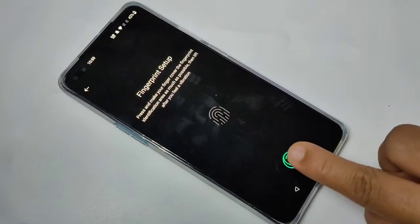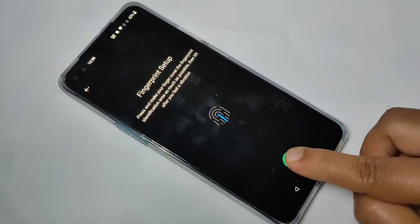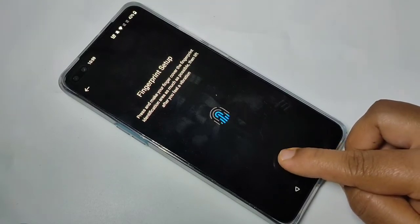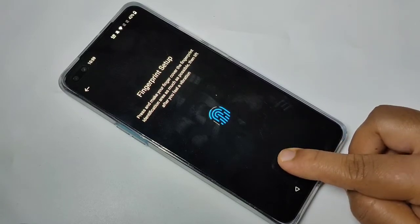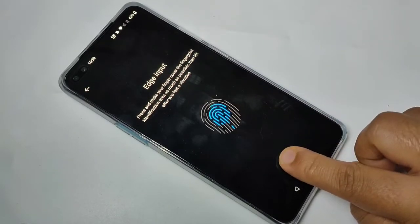Touch the sensor, feel the vibration, then lift the finger. Touch again, lift it, then touch again. You can also move the finger slightly — only then will it fully capture the fingerprint. Tap on Next, then confirm.